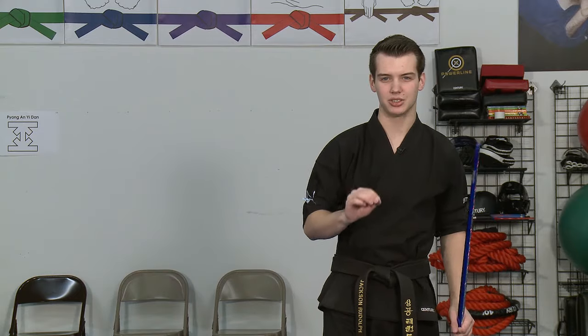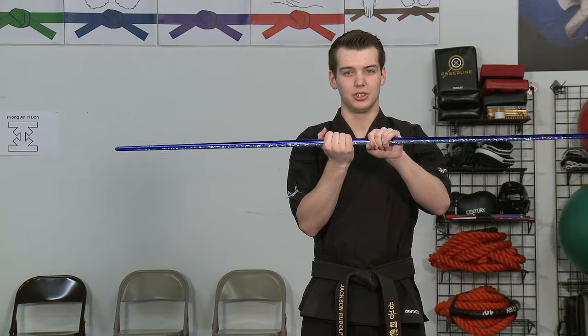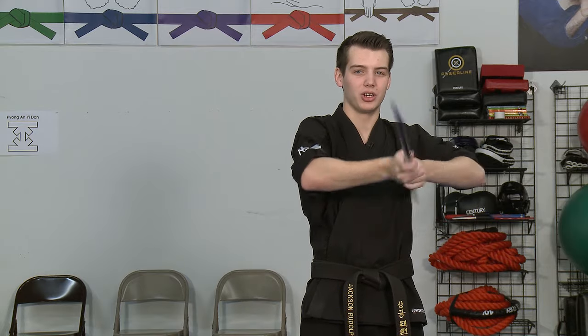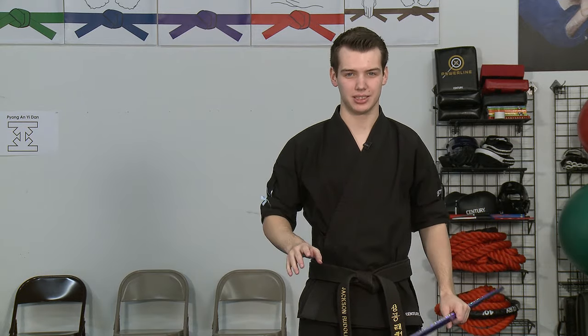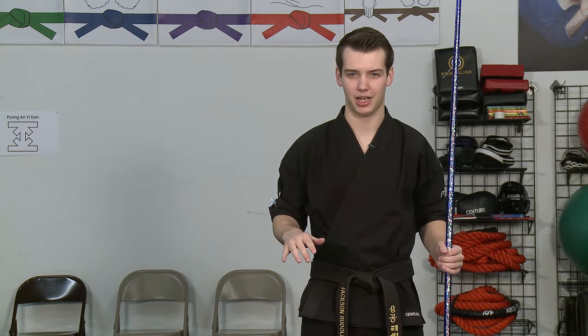Here's the key concept. You'll see kids that will have their hands too close together. You'll see kids that will get off target as well. Anybody can tell them: spread your hands apart, make sure your strikes are in line. Any instructor can tell them that.